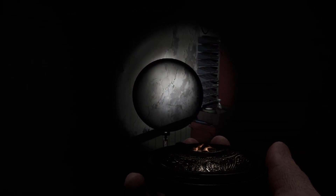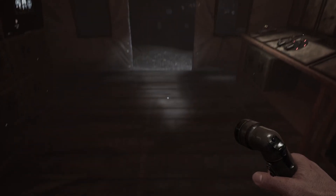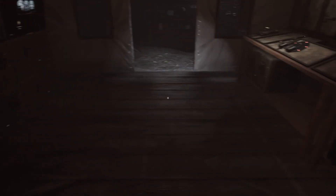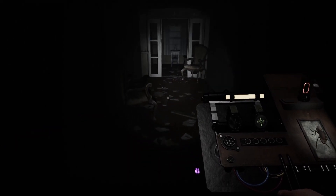Starting out, keeping it nice and simple — your bare basic flashlight. Everyone knows what this does: it illuminates a certain area in front of you so you can see what you are doing. Up next is your EMF reader. You use this to help locate the ghost and look for EMF 5 evidence. On top of that, it is directional, so you need to be pointing towards the object to get higher readings.